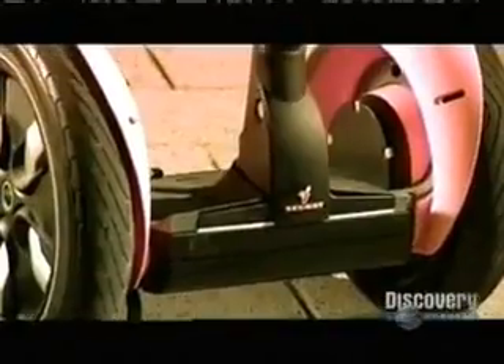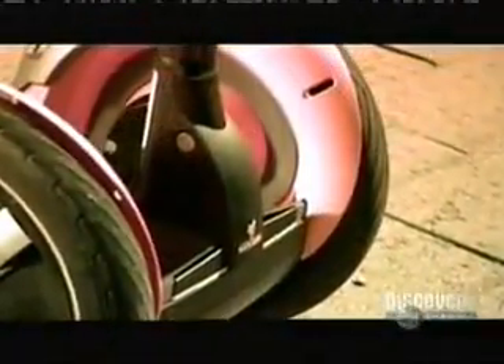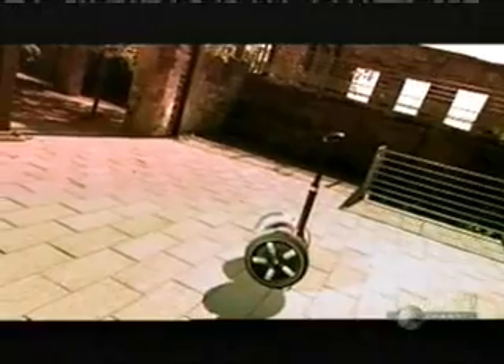It's the world's first self-balancing electrically powered personal transportation device. Built-in sensors and an onboard computer keep this $6,000 vehicle upright as it zooms around up to three times faster than walking speed. Perfect for large warehouses, delivery routes, or anyone who just wants a lift.